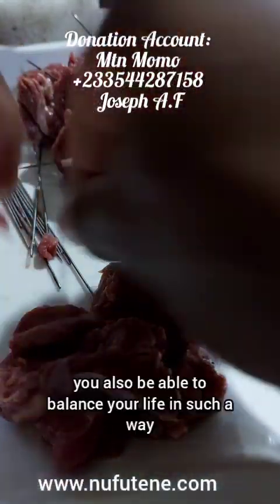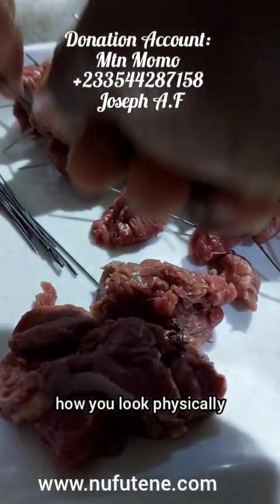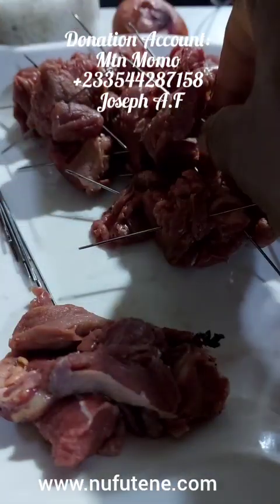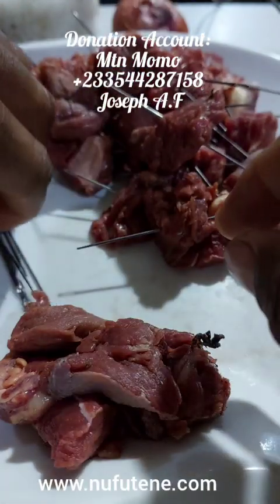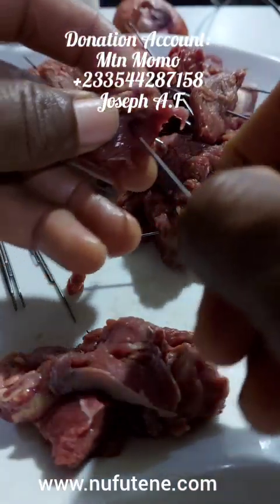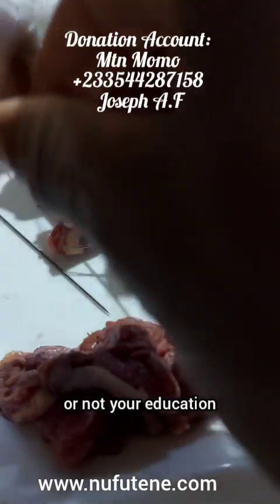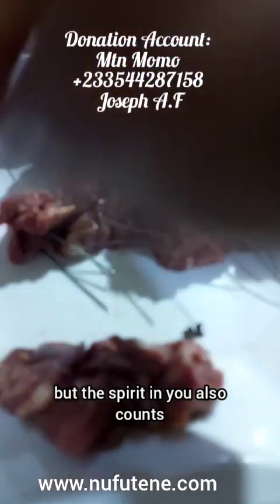If you know this, you will be able to balance your life in such a way that it's not all about how you look physically or how people see you, but what is in you should be always on fire. If what is in you is always on fire, good things will come your way. But if you are light in spirit, money will not chase you. People will not recognize you. You will start a business, but along the way you will fall flat. Not just physical management that makes one complete, nor your education that will make you a great person, but the spirit in you also counts.